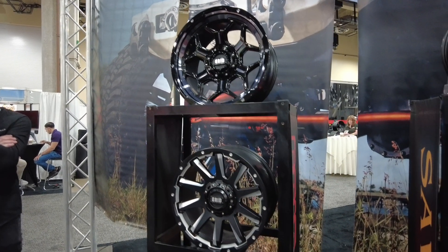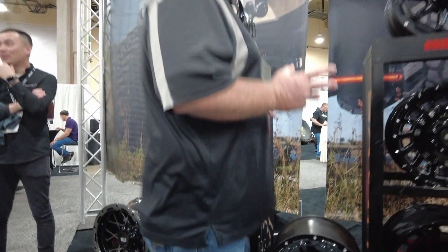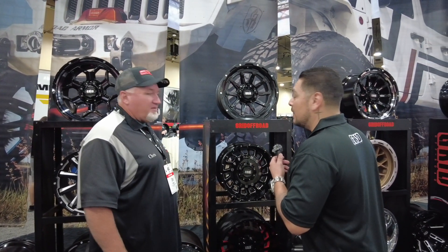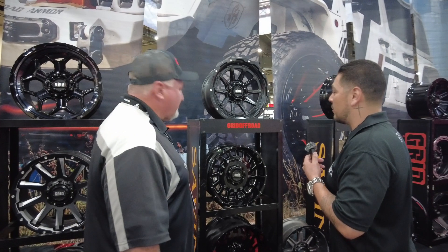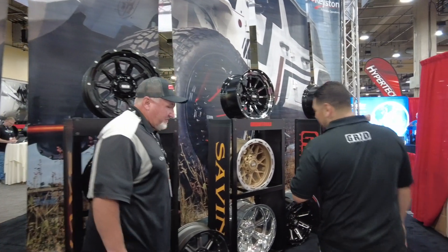What's the average time frame if I order these wheels for my customer? Normally they're already pre-drilled, in stock, and good to go. If not, we'll have blanks and we can drill them. Turnaround time is very, very short — two to three days max.